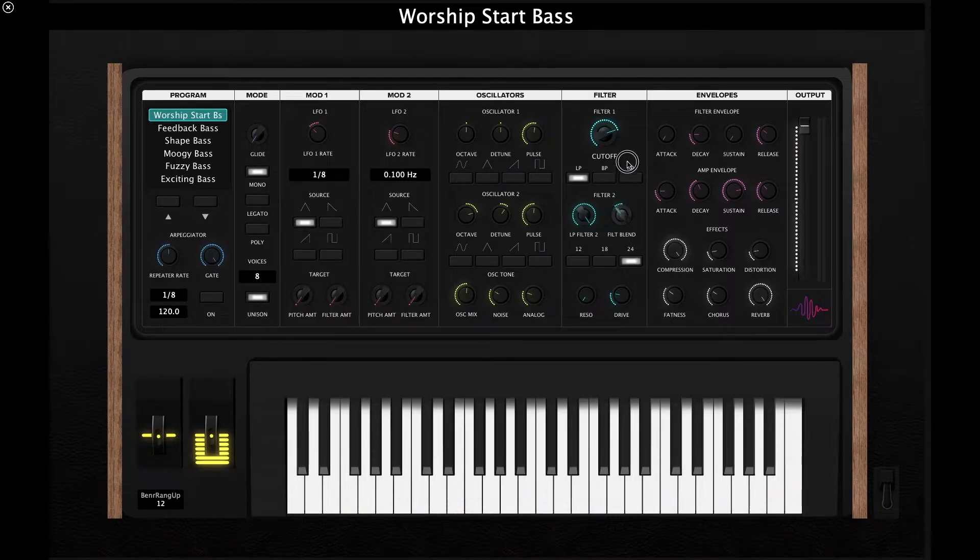We also have a filter blend knob — similar to the oscillator mix — so you can blend the sound of these two filters together, which adds greatly to the sound design capabilities of this template. There's also a resonance knob if you want to add a little bit of resonance and drive to give it a more driven, distorted sound.